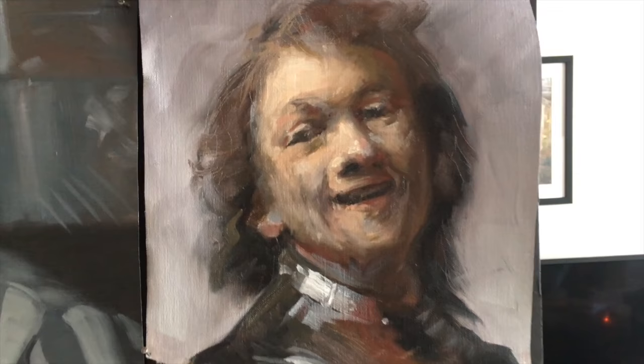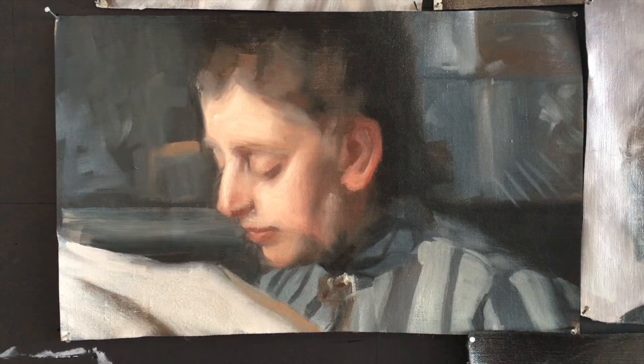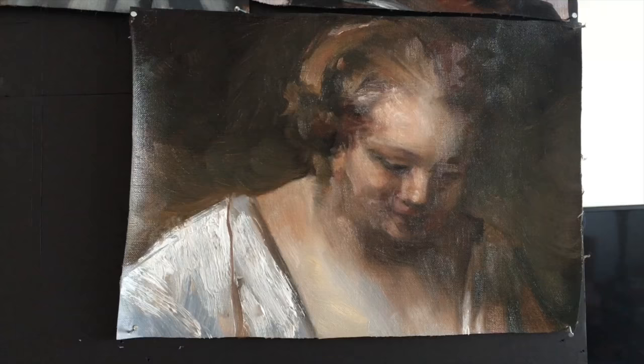I really like having the work always displayed so I can see it, because I think it's really good for me to see everything all at once so I can start looking at patterns — what I think I'm doing well, and what I think I could be working better at.